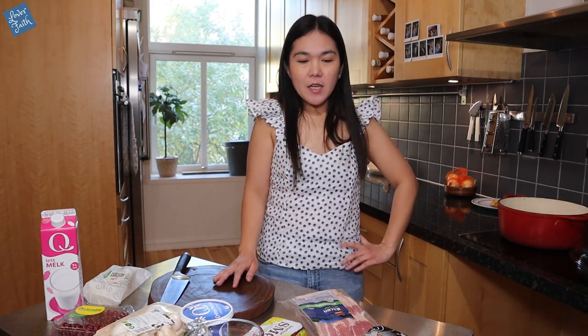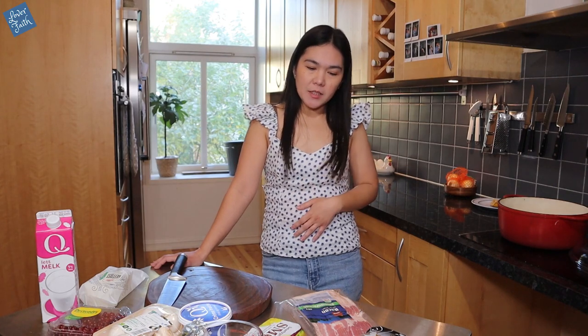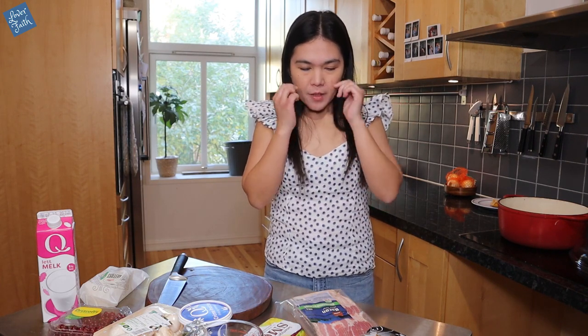Hey guys, so autumn is finally here in Norway, so I was thinking to make a very classic reindeer meat stew. Today will be different — I will be cooking a dish called 'finnbiff', which means reindeer meat. This is a very classic Norwegian reindeer meat stew that we normally eat here in Norway, and that's what I will be showing you in this video.